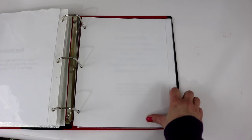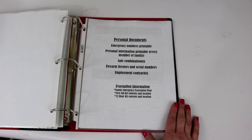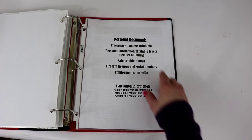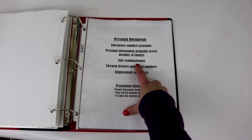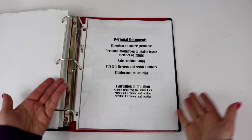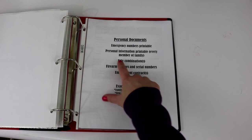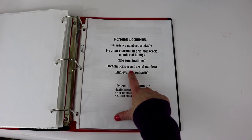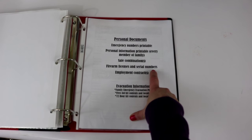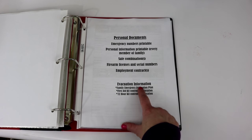Now we are to the fifth and final section: personal documents. Inside this section you will find the emergency numbers printable, a personal information printable for every member of the family, the combinations to our safe — we have a little fire safe with picture books and important information in it. I also have firearm licenses and serial numbers listed — we don't own any firearms, but if you do this is a good section for that — then employment contracts, and last but not least our evacuation information.